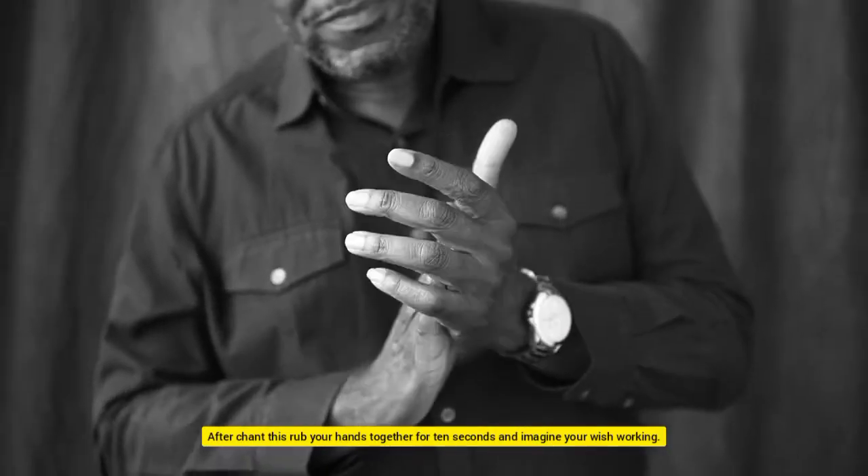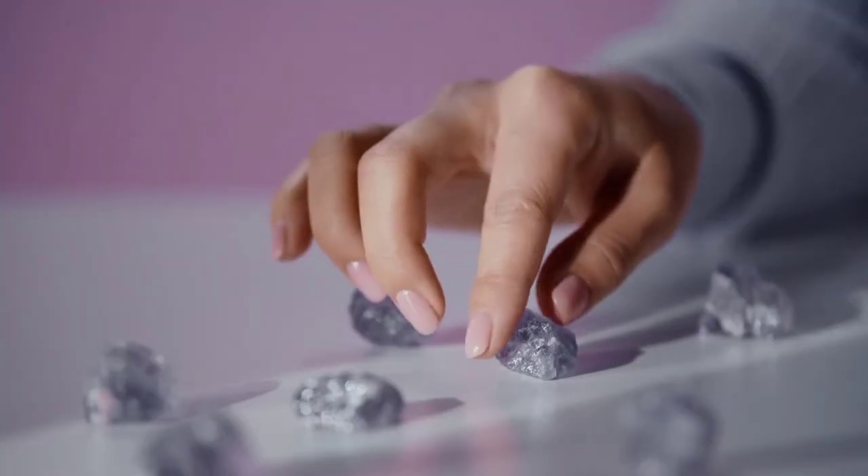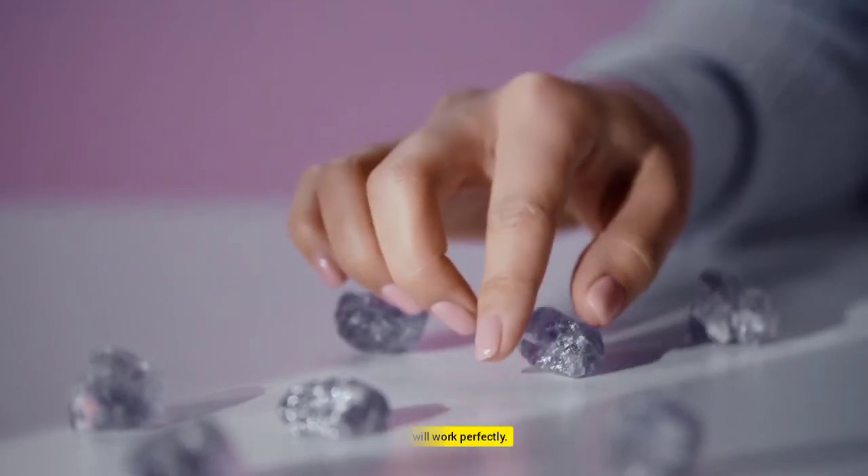After chanting, rub your hands together for 10 seconds and imagine your wish working. Touch the object, then take it out of the light. This spell will work perfectly.